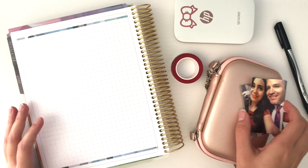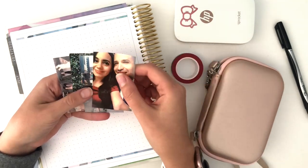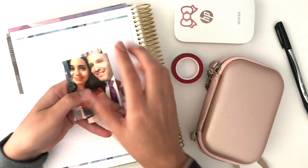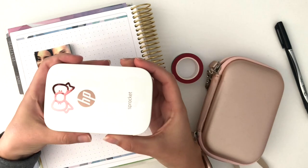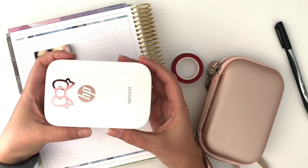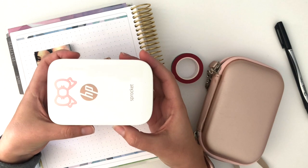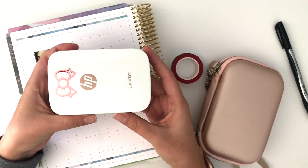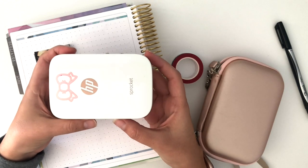I've already gone ahead and printed out some photos using my HP Sprocket. You can see them here and they'll be included in this spread. The HP Sprocket is a mini photo printer — it runs for about a hundred dollars on Amazon right now, and if you're interested I'll include my link below in the description.